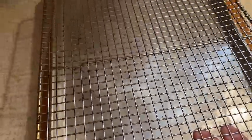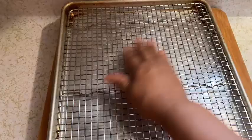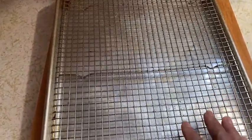The same thing applies when using it as a cookie cooling rack. After I bake cookies off my cookie sheet, I place them on this rack without the sheet pan to cool. I have all my cookies lined up, and the air gets up under the cookies and cools them completely. I do the same thing with cakes.